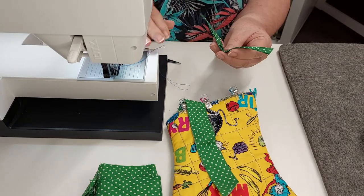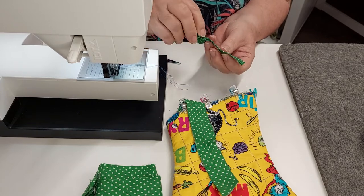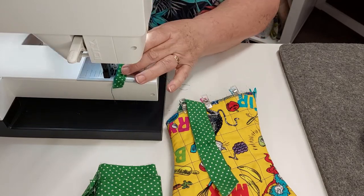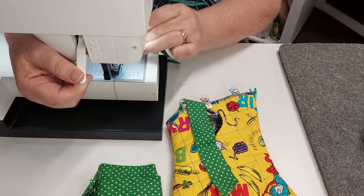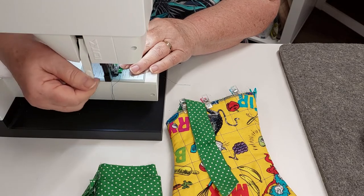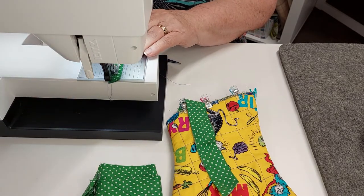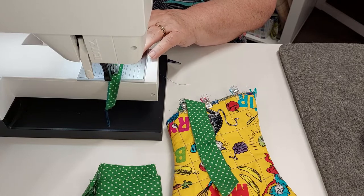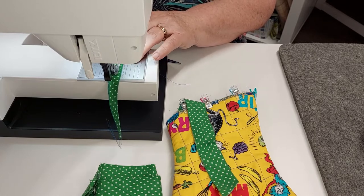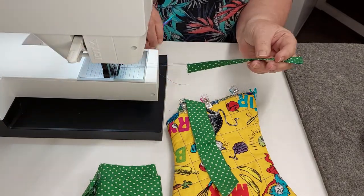So all I need to do now is sew down the side and I can trim off excess after. I'm still using the blue thread so that you can see it — ordinarily I would use a matching thread. Now you don't need to do the folded side but I just did that so that it matches.